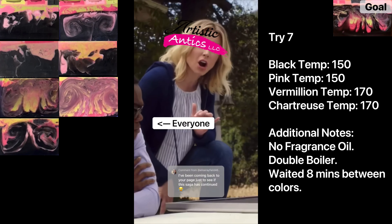Now this is try nine of my Coraline-inspired soap. Before this try I went back to my original recording on YouTube, put on my glasses, and studied it. Last year I didn't have my double boiler, so I'm doing this in the microwave. I poked holes in the black layer before pouring the light pink — I let the black harden up a little bit first. I waited ten minutes between pouring the light pink, the vermilion, and the chartreuse. Temperatures: black at 135, then pink, vermilion, and chartreuse at 150.